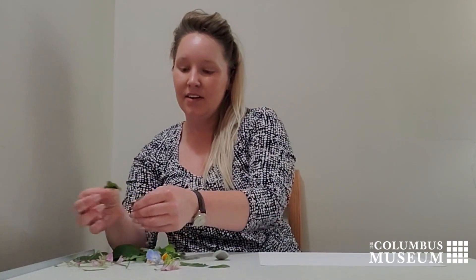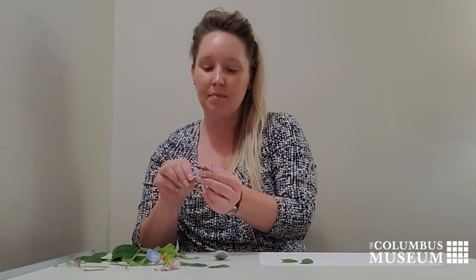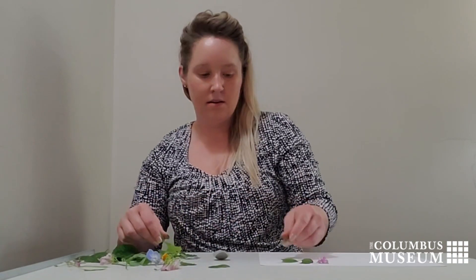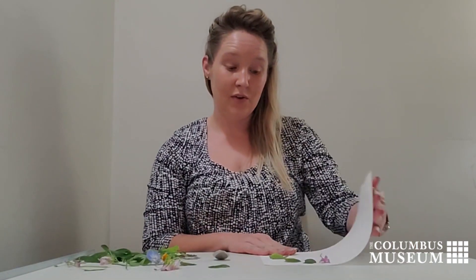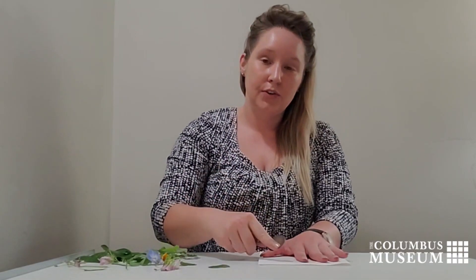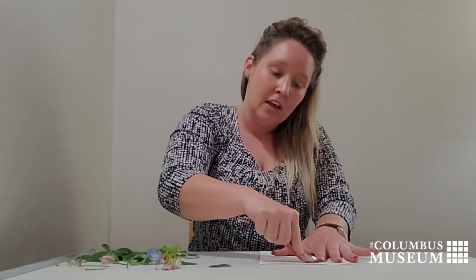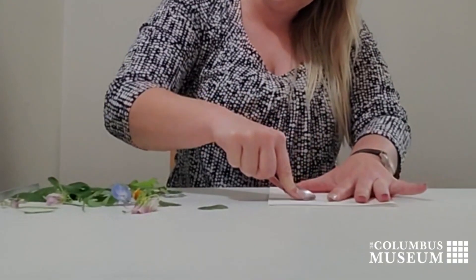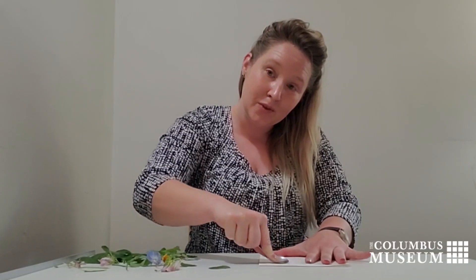Once you've picked out your leaves and flowers, we are going to just place them onto our paper. Then you can fold your paper in half. Using the back of your metal spoon, you're going to press firmly against the leaves and the flowers. When you do this, it's going to release the pigments and colors that make up the leaves and flowers and transfer them to be absorbed by the paper.